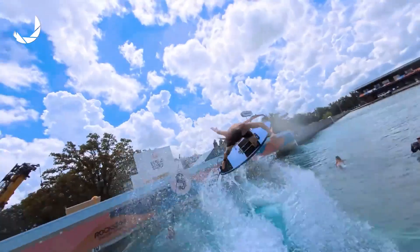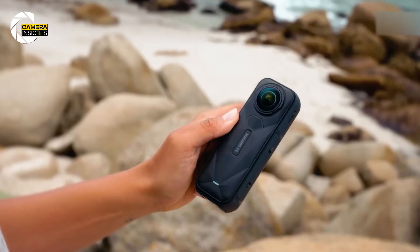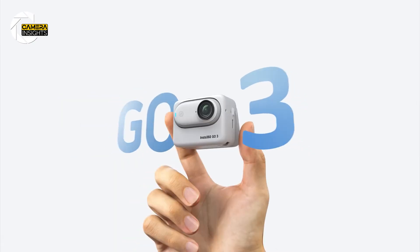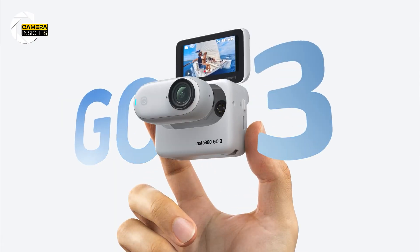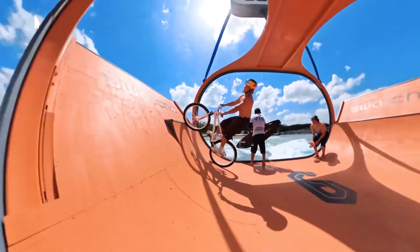You know those moments when a brand just flips the whole script? That's what just happened. Insta360, the people behind those clever little Go cameras and the shoot-first, frame-later revolution, has officially launched their first drone.